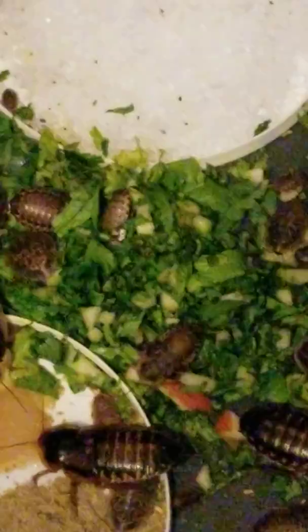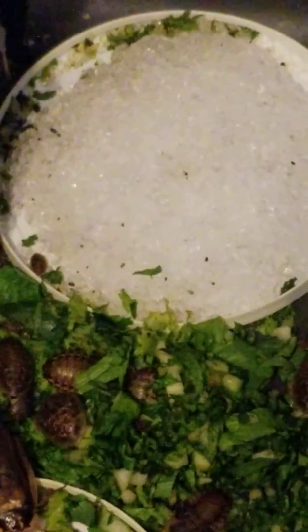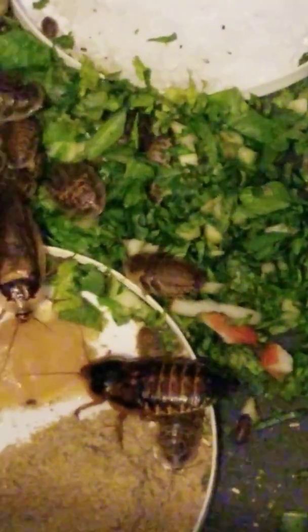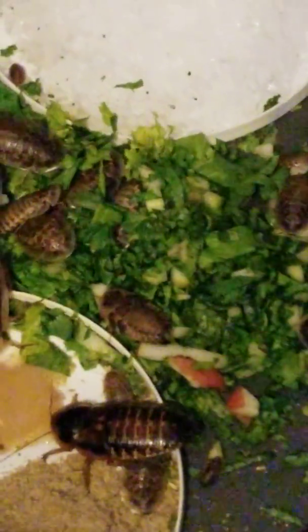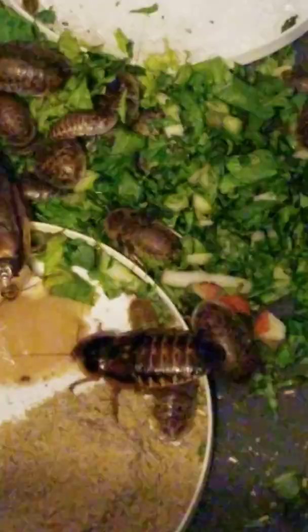We mist the fruits and vegetables every day before we give them to the dubia roaches, so water crystals are not actually necessary. But these are insects that we're going to be giving to our pet, so we want to make sure that they have absolutely everything they want when they want it — always clean water available, always fresh fruits and vegetables available.